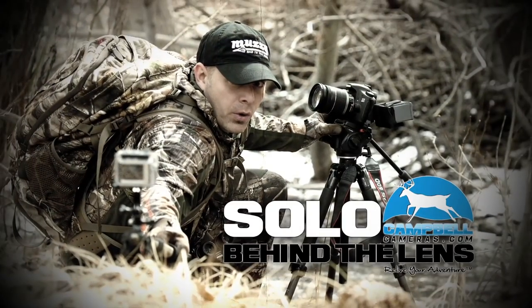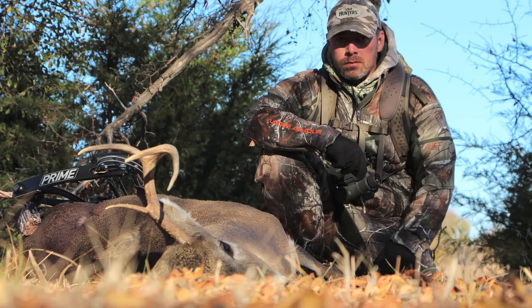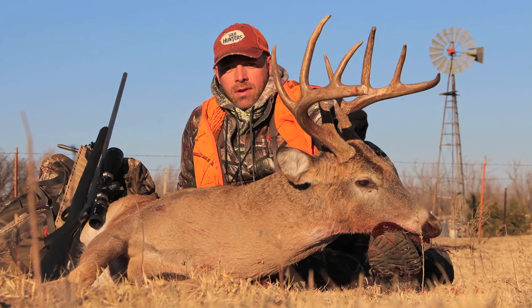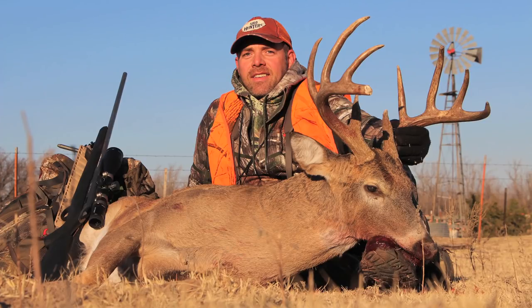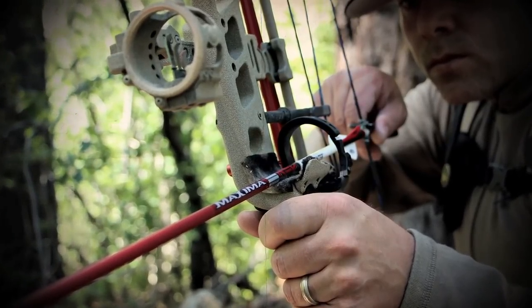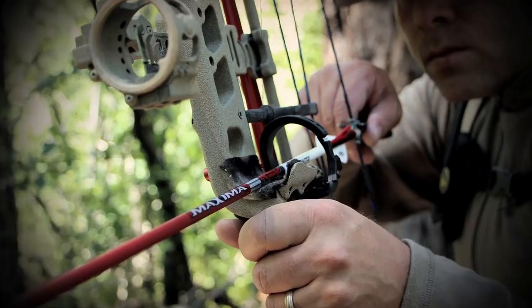Behind the Lens is brought to you by Campbell Cameras — Relive Your Adventure. One of the hardest things to do filming solo is actually to take photographs after you've made the kill. All these cameras have an internal setting to take photos in burst mode. I like to set my camera to take five or even ten consecutive photos — that way when I hit the shutter button I can manipulate the animal and make movement so I have a better chance of getting that perfect shot. If I have my remote handy I'll just use that; it's a lot easier than going back and forth between the camera and trying to prop the animal up.